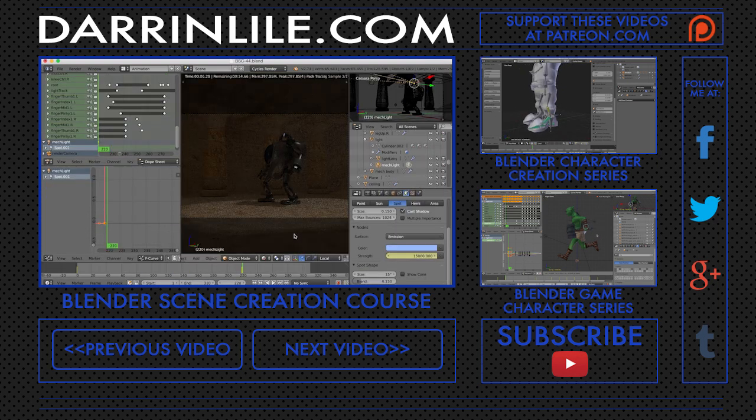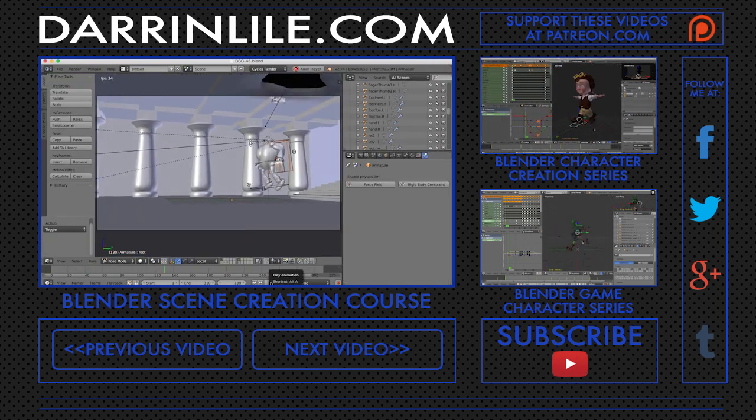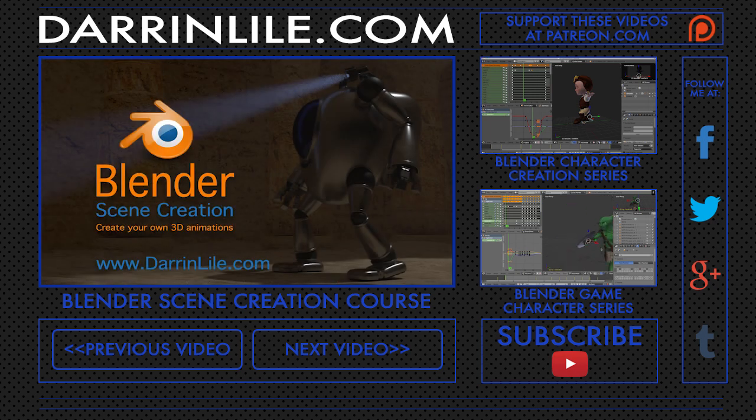Once our scene is complete and we've animated the character, we'll do some final tweaks to the lighting, as well as have some fun creating a jet flame effect for our mech's jetpack. And in the end, we'll render out the animation and export a movie file. Bringing an animated scene to life is an amazing process, and once you know how to do it, you can bring any of your ideas to life. So join me for Blender Scene Creation — learn more at darrenlisle.com. Thank you for listening.